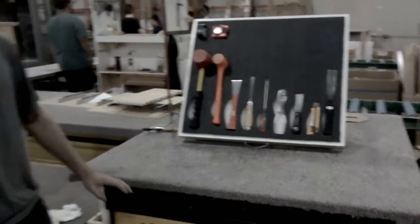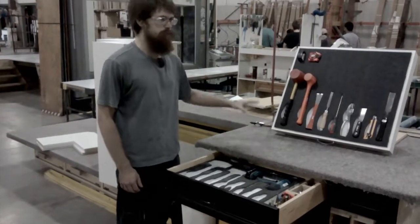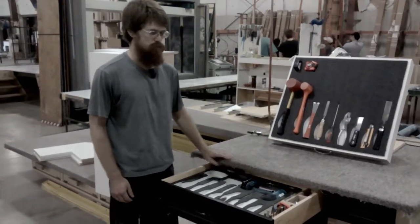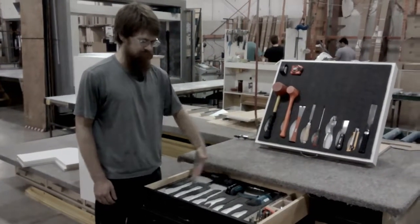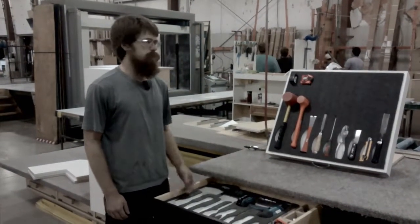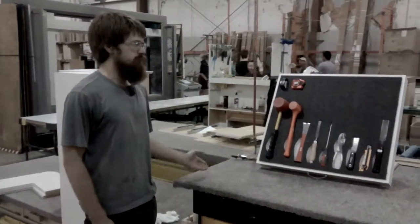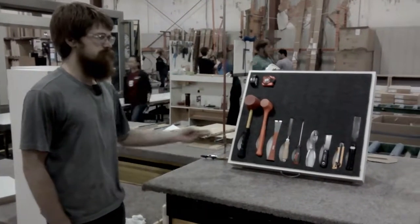One thing I've noticed is whenever I grab tools out of here, I tend to leave them on my table or anywhere else, so sometimes it ends up looking exactly like this — just all tools out on my table. And now everything needs to be organized. I can always see whenever something's missing, and I can always put stuff back.